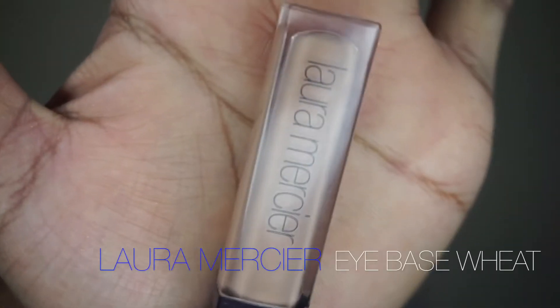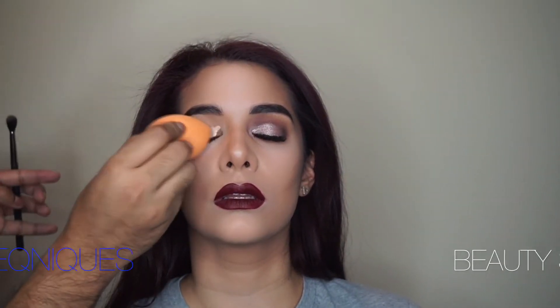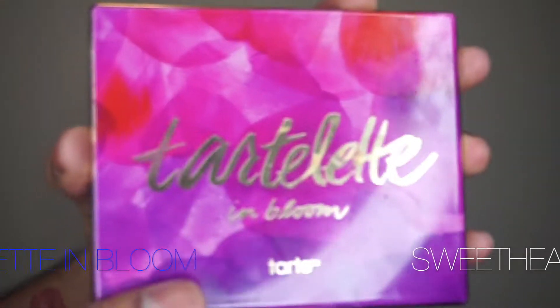I'm gonna go in with my Laura Mercier eyeshadow primer in the color Wheat. I love this product because it just evens out the eyelid and gives a perfect base for any eyeshadow, and really makes those shadows pop.